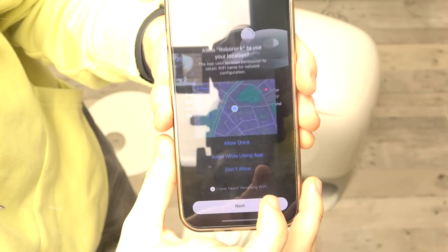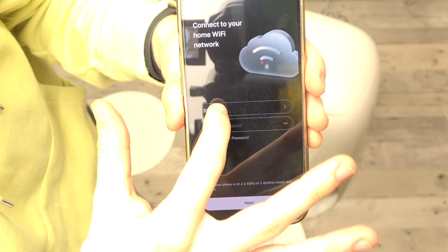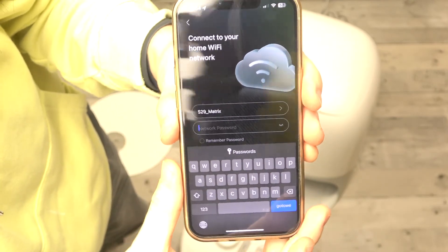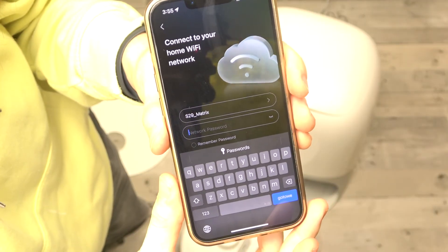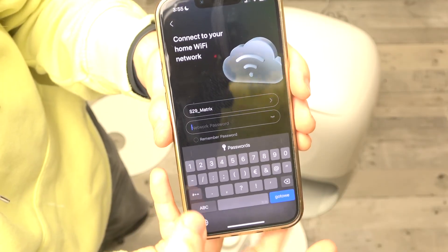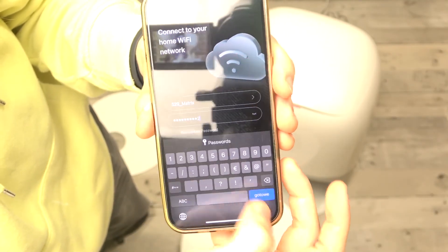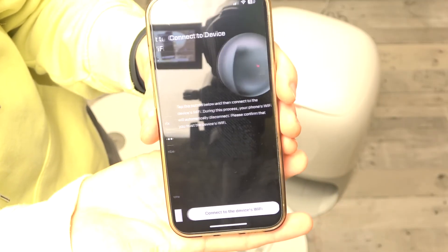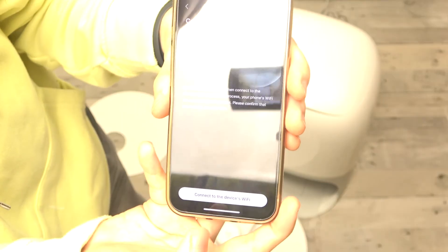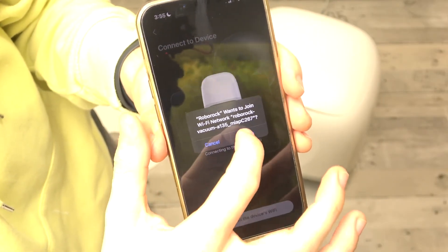Then click on Next and allow location use. Now select the Wi-Fi network you want to connect your robot to. It has to be a 2.4 GHz Wi-Fi network — it cannot be 5 GHz. Then enter its password so it can be sent to the robot. Then click on Done and click on Next.